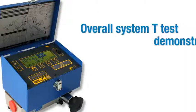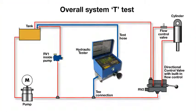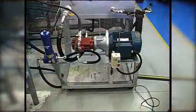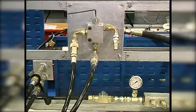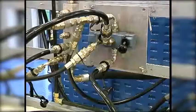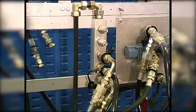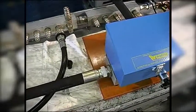In this training video, we will show you how to carry out an overall system T-test using a portable hydraulic tester. This circuit diagram illustrates how the components are connected together. In this test environment, we have used a hydraulic power pack with a built-in relief valve, a secondary relief valve, a directional control valve, a manifold to connect to the cylinder, and a portable hydraulic tester with straight hoses at the inlet and outlet.